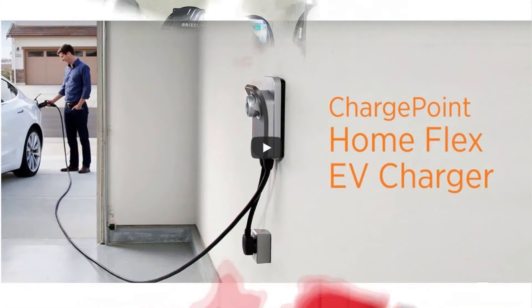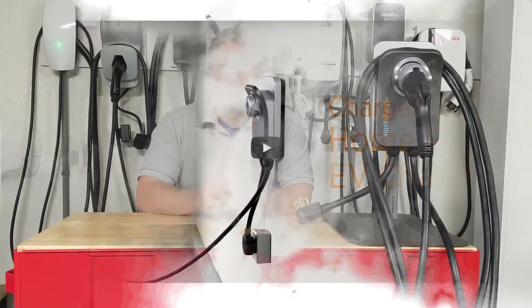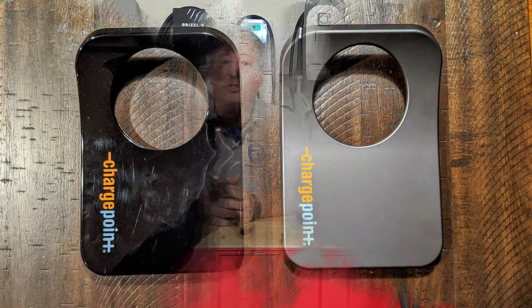I'm here with the ChargePoint Home Flex, ChargePoint's latest and most dynamic offering for home EV charging equipment. The ChargePoint Home Flex is actually the second generation in the ChargePoint Home line. The first one came out in 2015 and was simply called the ChargePoint Home. It looks identical to the ChargePoint Home Flex except the outer casing is shiny black, unlike the ChargePoint Home Flex which is dark gray.